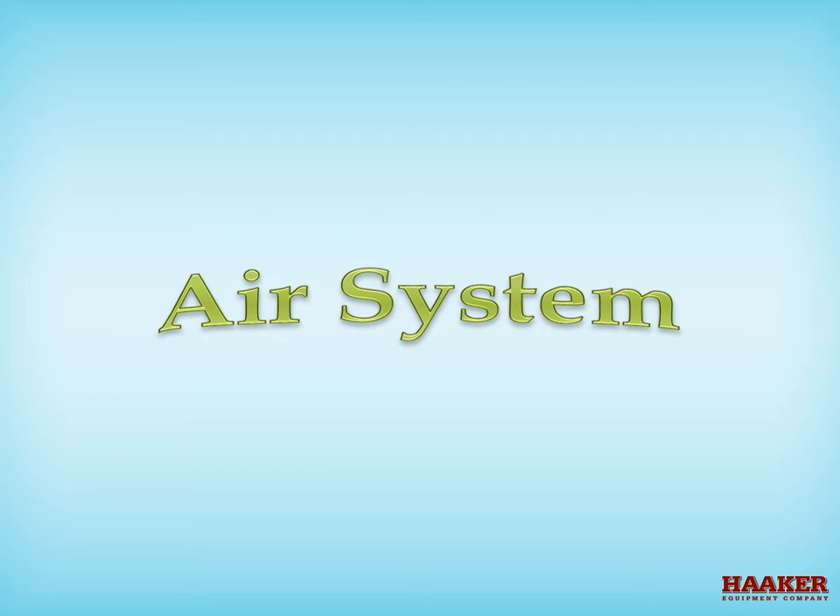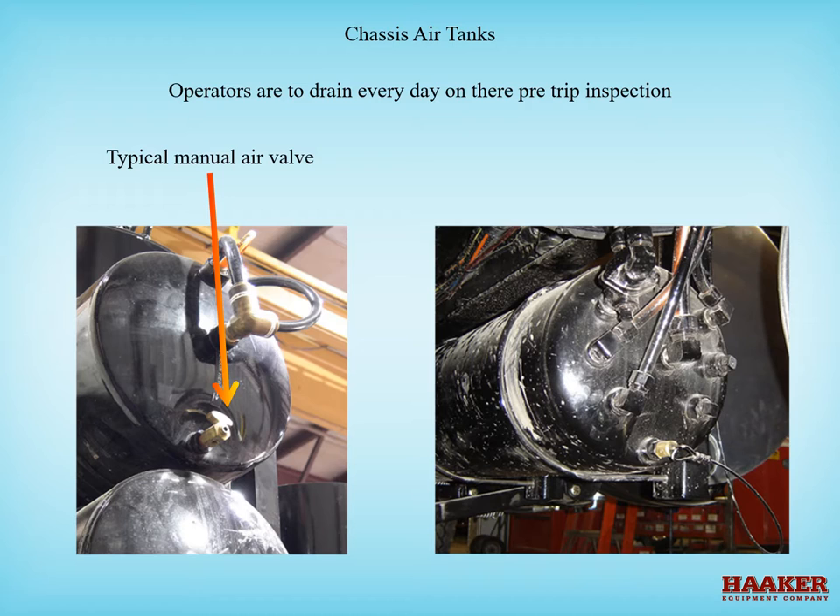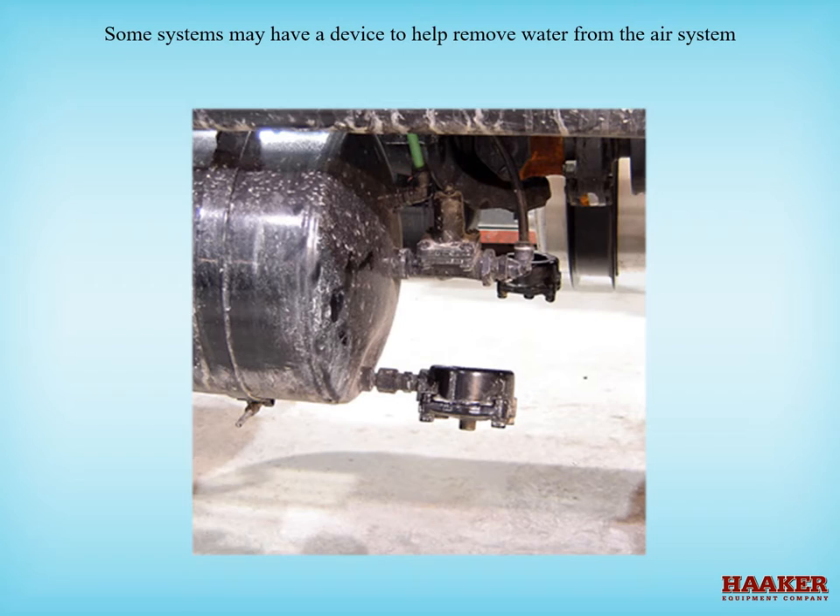Air system. Compressed air condenses water, which accumulates in the air tanks. Operators are to drain the tanks every day on the pre-trip inspection. The wet tank should be the first tank drained — it is the first tank from the compressor and should be labeled so the operator knows to drain it first. Some systems may have automatic air drains called spitter valves, as well as an air regulator and system protection valve used for auxiliary equipment.